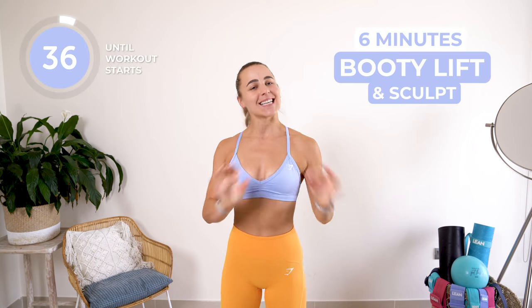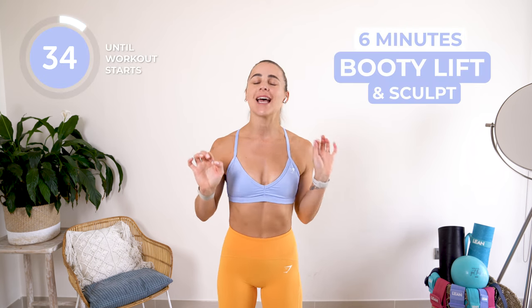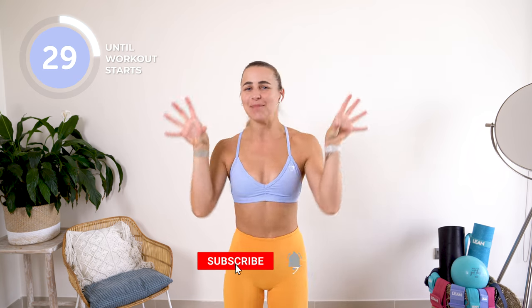Hello Fox fam and welcome to your six minute booty lift and sculpt. We are going to get that booty lifted and toned and looking peachy.